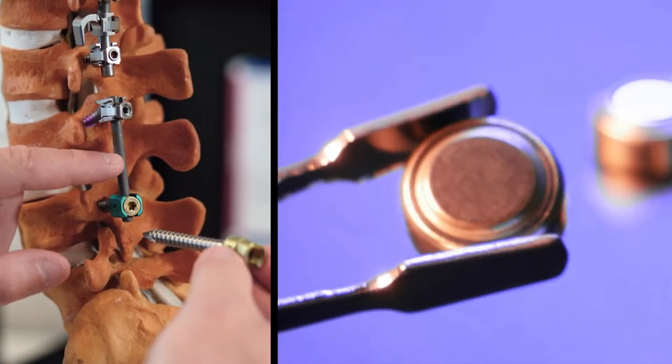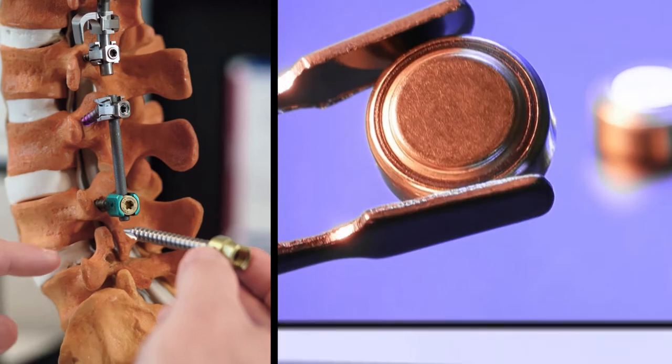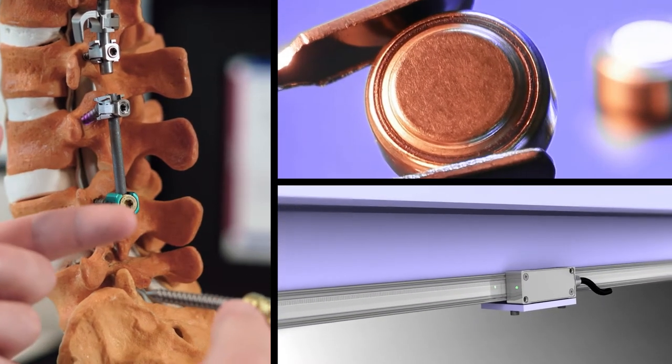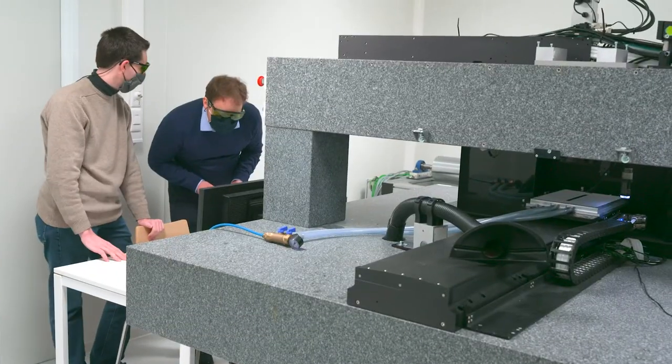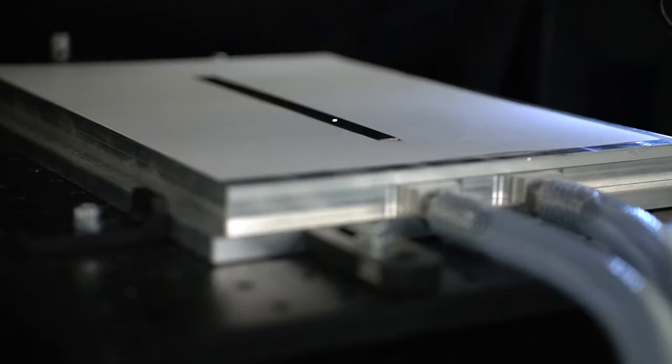Safer medical implants, better-performing batteries, and more accurate industrial measurement tools. An international group of researchers and engineers have developed a new laser prototype that can texture miniature patterns on metal surfaces and thereby enhance their characteristics.